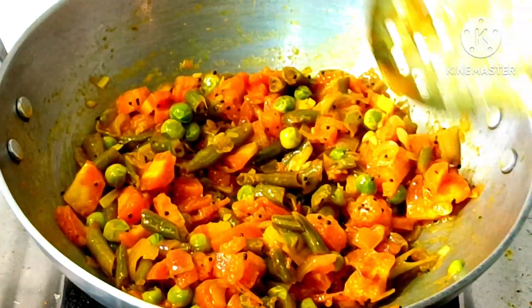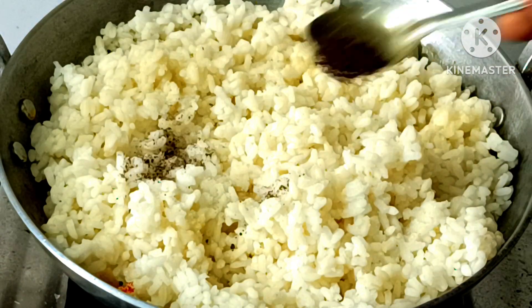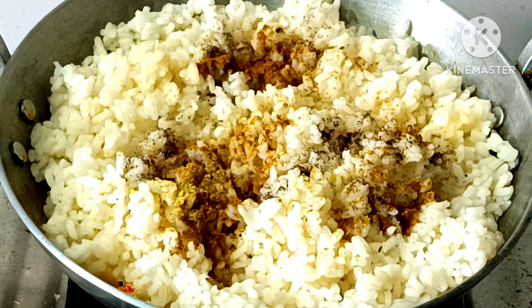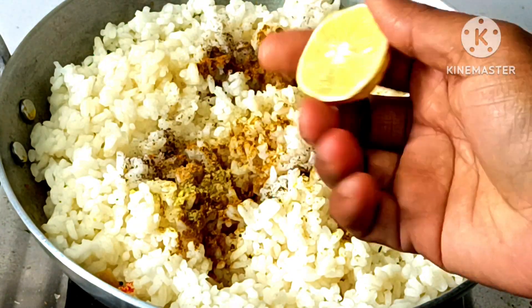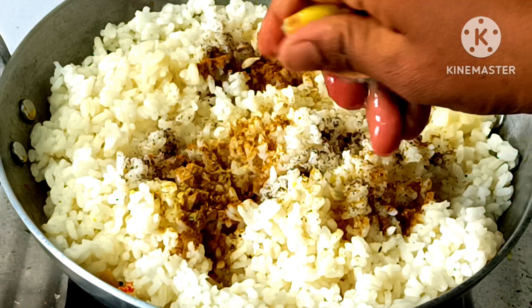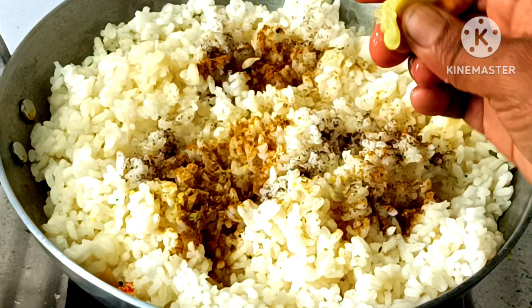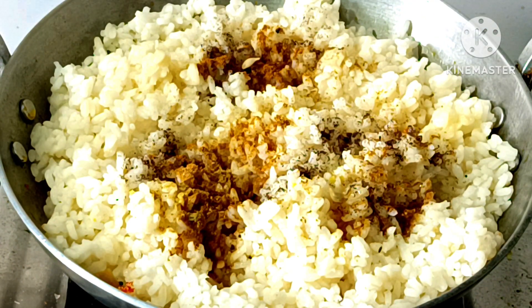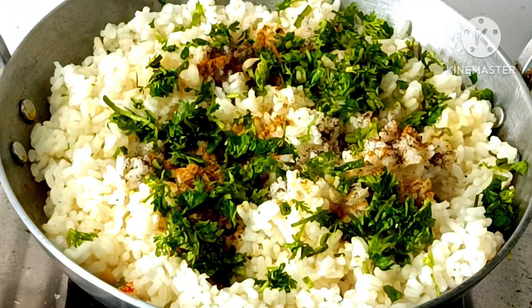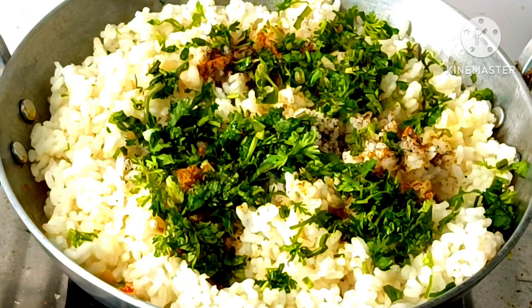Now we will put the vegetables here. We will add the vegetables to the chowl and mix them well. Then we will use these vegetables together. I will add the vegetables so they are well combined.